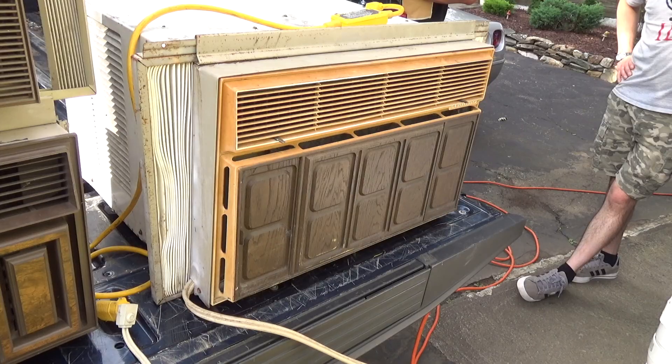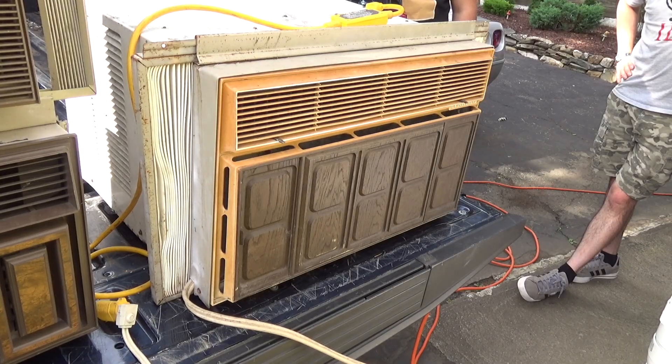I'm glad the guard's on the coil. It's in the sun. We're cooking that compressor well.